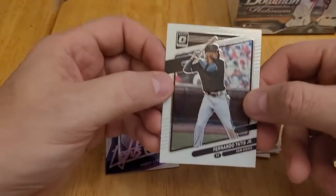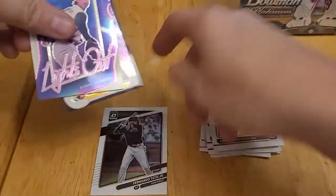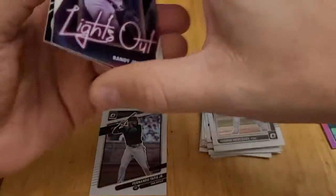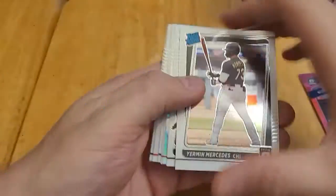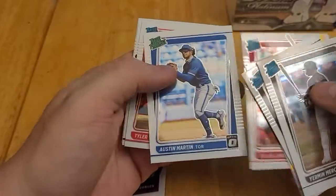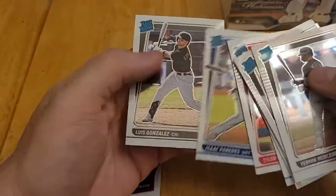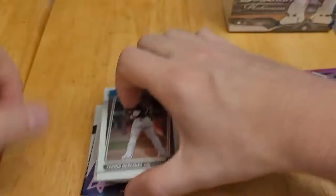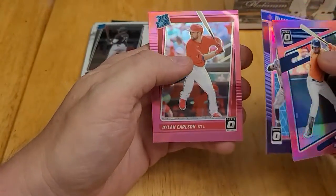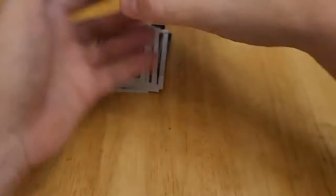We have Fernando Tatis, some Hall of Famers in insert sets — Frank Thomas and Randy Johnson. These were all our rated rookies or rated prospects: Mercedes, Weathers, Medina, Carlson, Martin, Stevenson, Paredes, and Gonzalez. And then our three pink parallels: Yordan Alvarez, Trevor Story Diamond Kings, and another Dylan Carlson rated rookie.